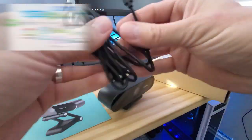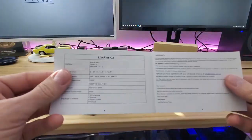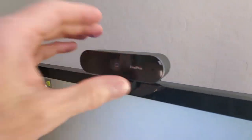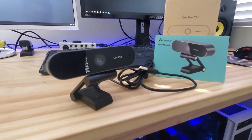This webcam is compatible with Skype, YouTube, Zoom, FaceTime, Google Meet, and many other software platforms. And besides its functionality, this webcam looks good. The webcam, the mounting bracket, and even the cord are all black — it looks pretty sleek.